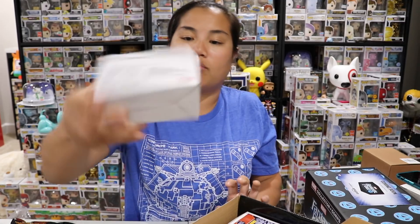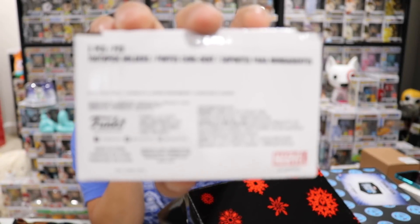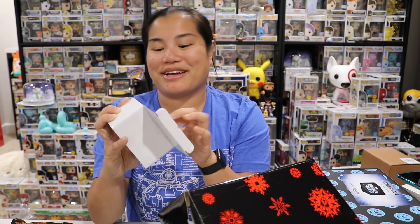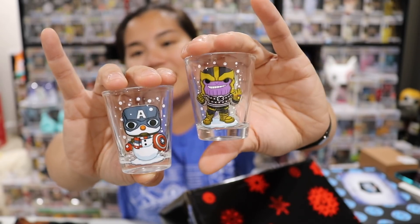This is a cool shirt. I'm a fan of this shirt, I'm totally going to rock this shirt. I don't need this but I love those like full size Infinity Gauntlet replica things that you can buy - I'm really trying hard not to get them. Next we have this item that came in a white box that says toothpick holders. If these are shot glasses, I'm going to be so excited because they're literally labeled toothpick holders. So we have two toothpick holders - it has Cap as a snowman which I really like, and then it has Thanos and he's got an ugly sweater on and they're playing in the snow.